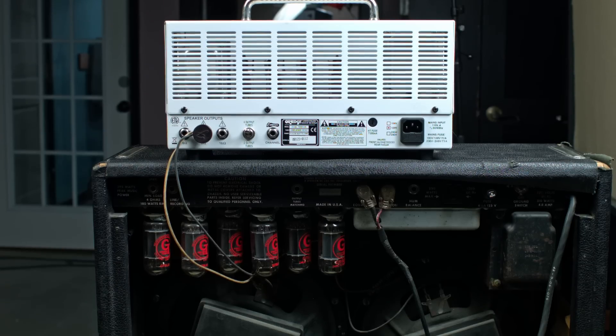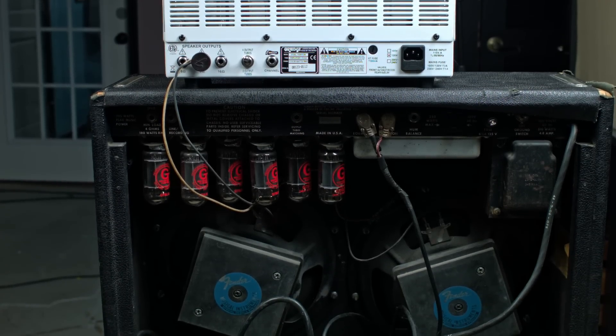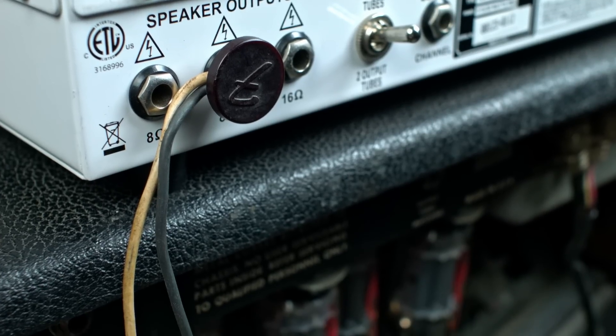I can get a speaker cable — instead of going down to that speaker, I could go to something else. Maybe a speaker cabinet or a speaker from a different combo amp. So today we're using a guitar amp head and going into a couple of the speakers that are part of the combo amps I have. It's not a dedicated speaker cabinet; I'm just kind of borrowing the speaker out of that combo amp.